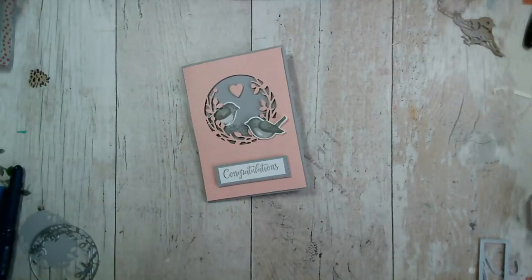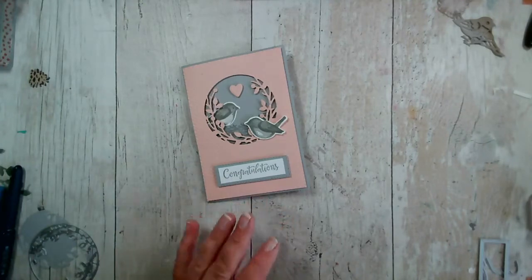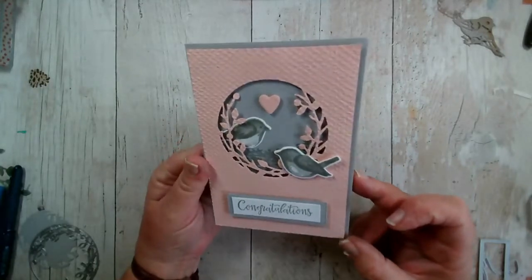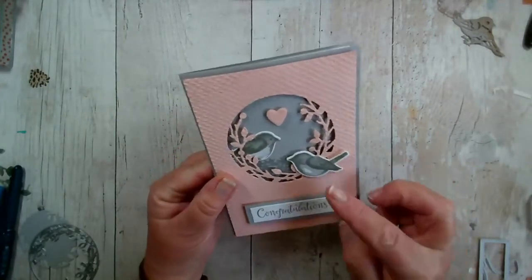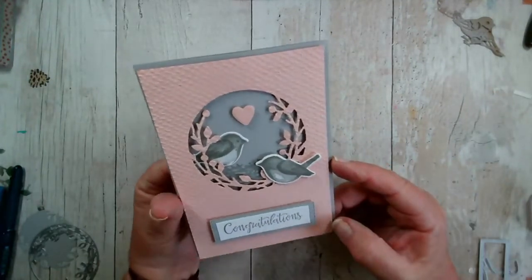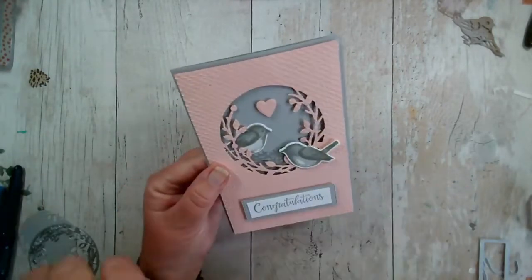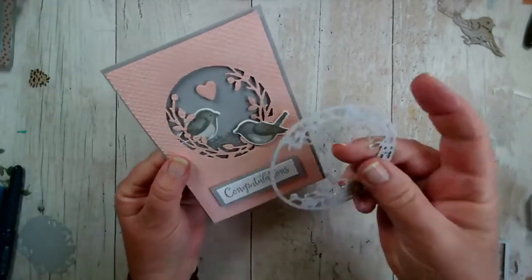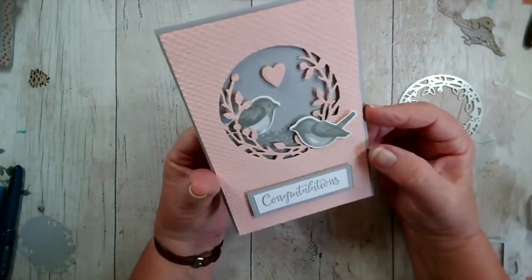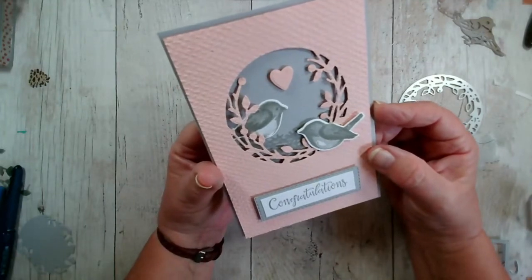Hi Carol, hi Monica, and hi Kerry. So yesterday we created — well, I created this card and you joined along with me. Thank you for that. This is using the Birds and Branches stamp set and some of the matching dies. One of the dies is this lovely circular aperture, and I popped it through an embossing folder — that's the Tasteful Textiles embossing folder — and that's worked really well.